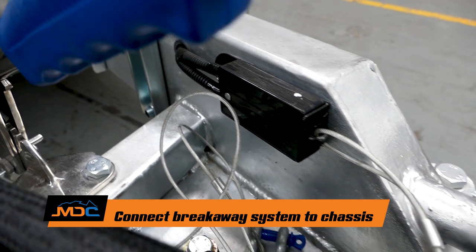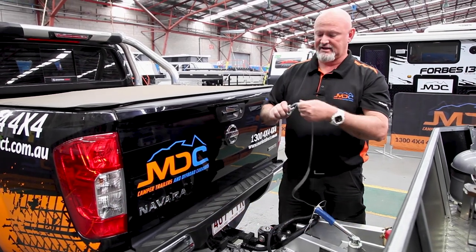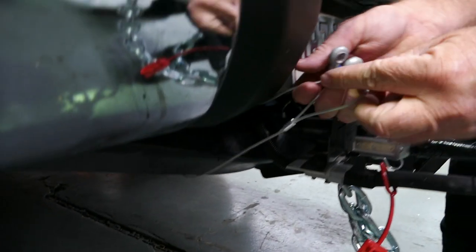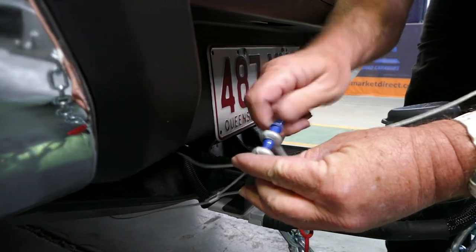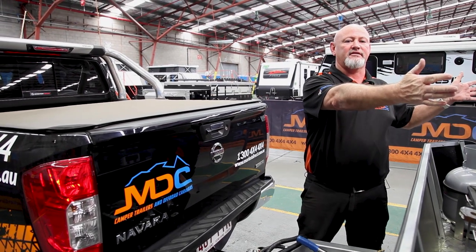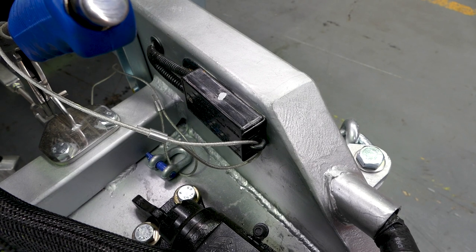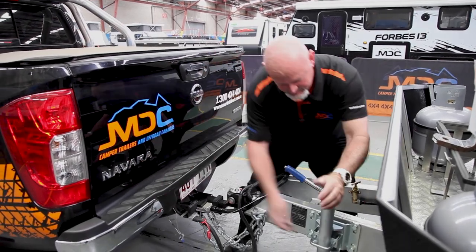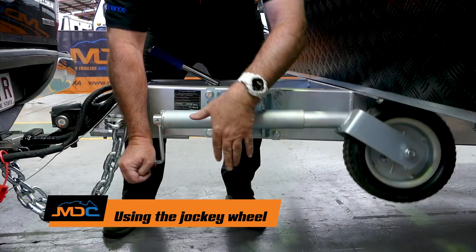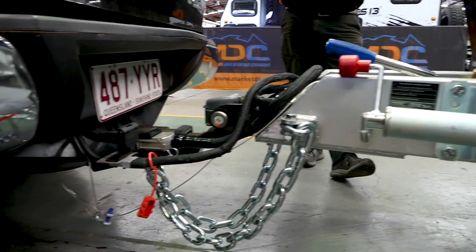Breakaway unit — this must be attached to your chassis, not to your chains. It has to be to the chassis of your car. If your van comes detached from the car, this wire on your breakaway unit pulls out and activates the electric brakes. The brake comes on so it doesn't career around the road, and it stays on until you push that back in, which resets everything. Then jockey wheel up — pull the pin, stick it up, make sure those pins go back in, handle up, handbrake off — you're done, you're ready to go.